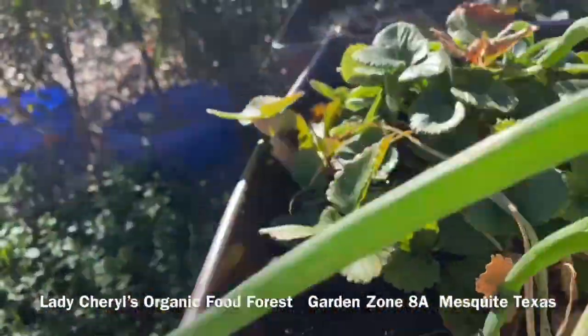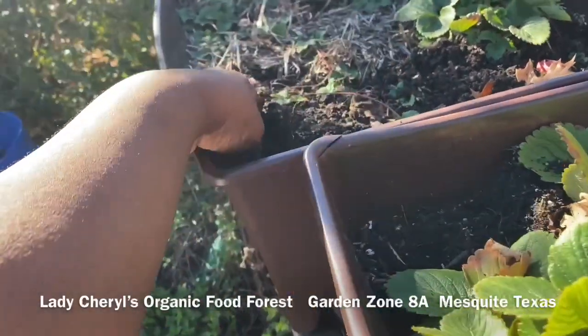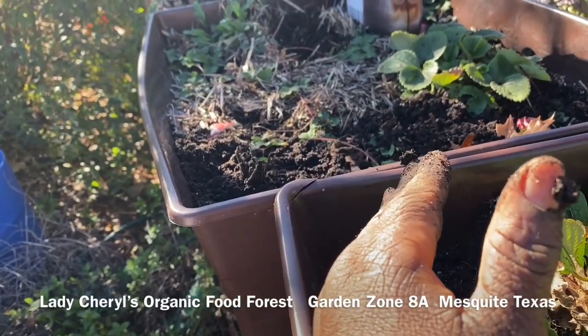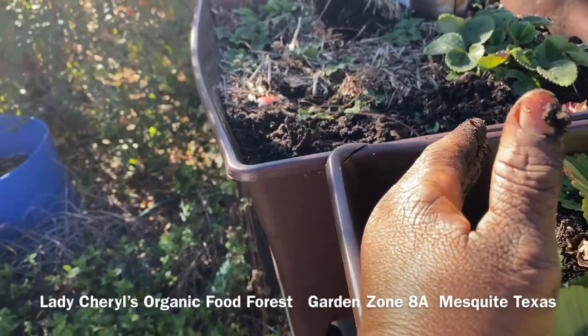I dug some of them up and I'm filling in the gaps where the crowns were old and died back. And where the crowns are congested, I dug up some and I'm putting them in places where the strawberry boxes are sparse.